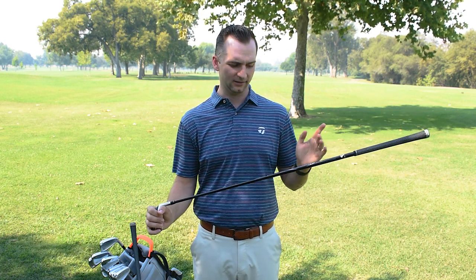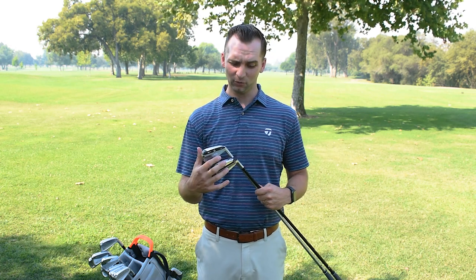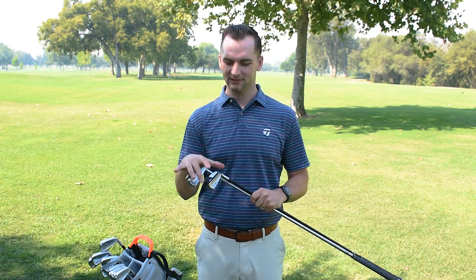This shaft will come as the stock Mitsubishi Tensei Dial — 75 gram in stiff, a little bit heavier in X — and again, it'll have very similar options. They're both 370 tip, so they're going to have the exact same shaft options as our normal rescue line. So that's the SIM UDI and the SIM DHY: Ultimate Driving Iron and SIM Driving Hybrid, available in lofts of two and three in the UDI, and two, three, four, and five in the DHY, both at $249.99. You can get them at Hagen Oaks, get fit by your fitting professional, or check them out on MortonGolfSales.com.